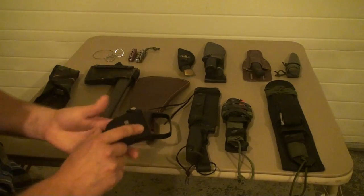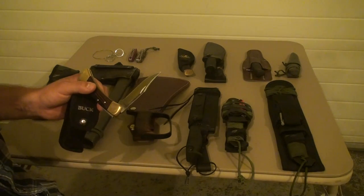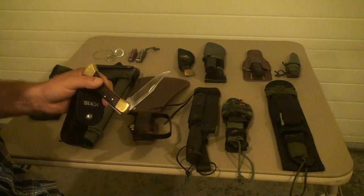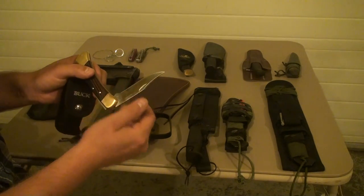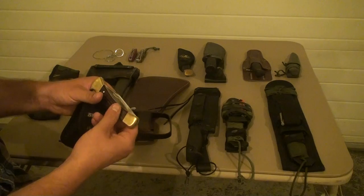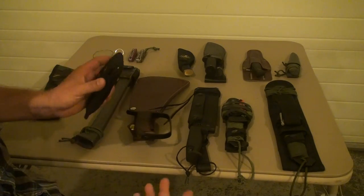Here I've got not an old-timer, but just a basic Buck folder. I've used this to process game — great knife. Time and time again I've come back to this knife. Holds an edge well. Got a little chip in there from some abuse, but I can't say enough good things about it. I've taken it a lot of different places and done a lot of different things with it. It comes in this little sheath with a belt loop. Can't go wrong.